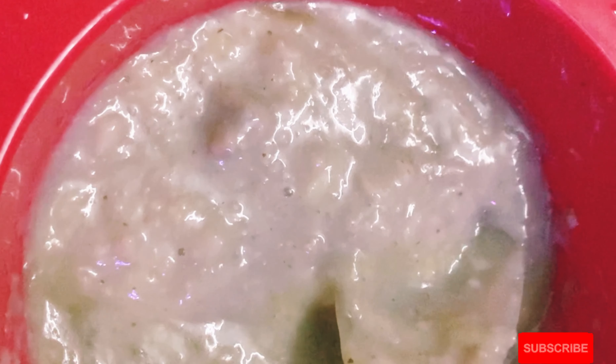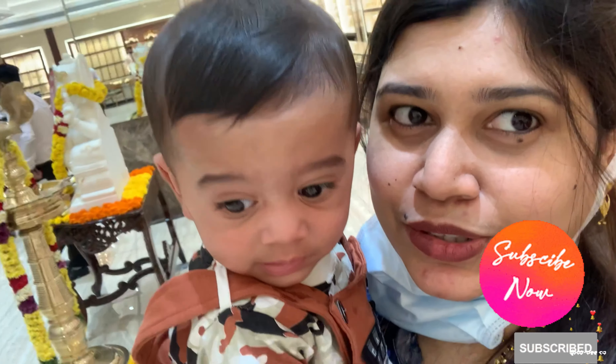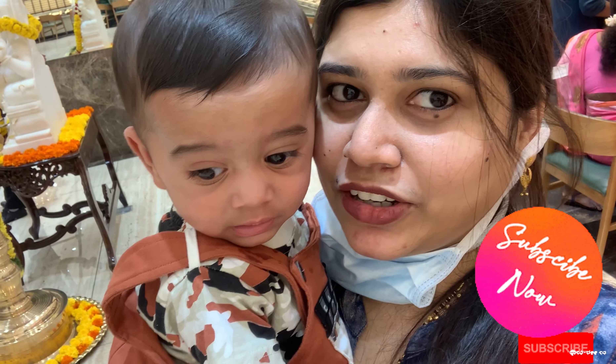Now, I have added 4 spoons of oats in this bowl, and the half mashed banana. I have added it in and mixed it together. Now you are looking at the texture suitable for a 7 and a half month baby.